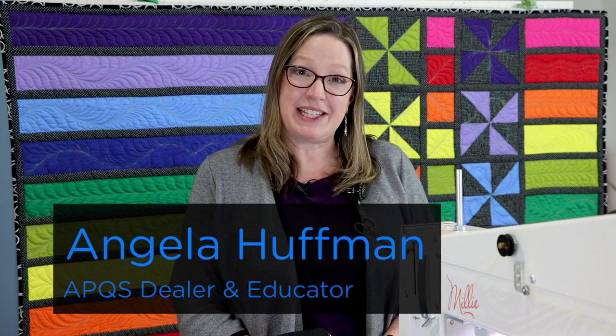Hi, my name is Angela Huffman. I'm an APQS dealer and educator. I want to show you something for that music lover in your life.